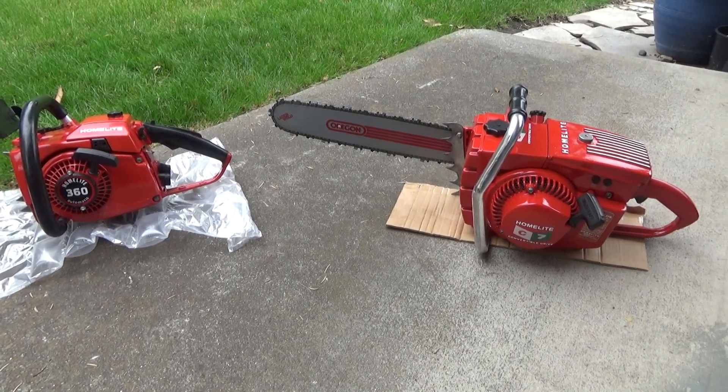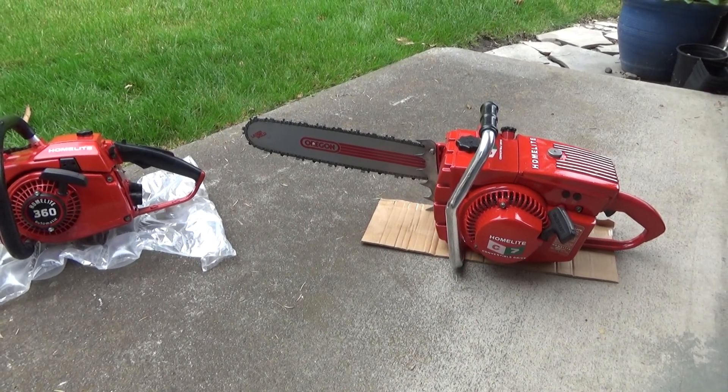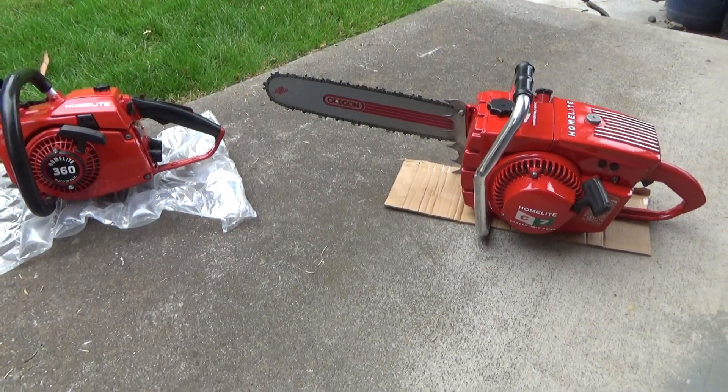Anyway, the decals came in, got them slapped on, and got everything clear coated during the week last week, so it was time to put them together.